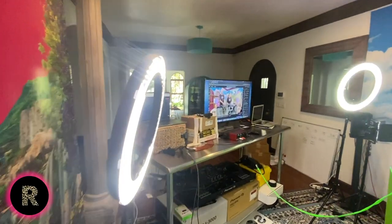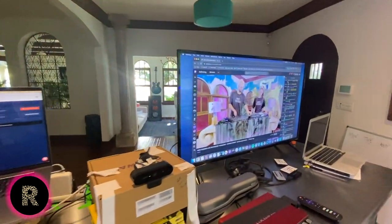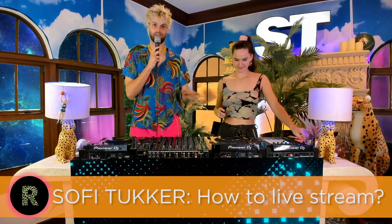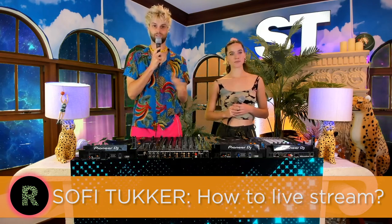Hey, I'm Tucker and I'm Sophie and we're Sophie Tucker and this is our live stream setup. We've gotten a lot of questions over the past year of live streaming about what type of stuff we use and how we do it.